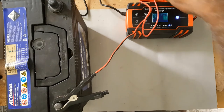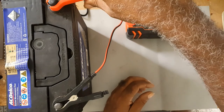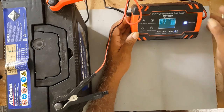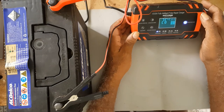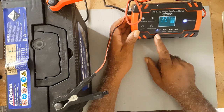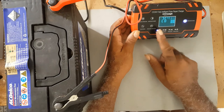Let me put it back onto this one and start a charge. It's now charging at 2.3 amps — if you notice it's switching.